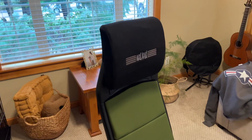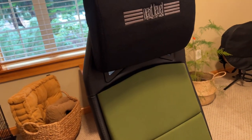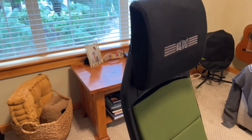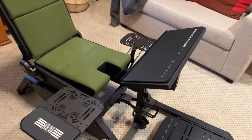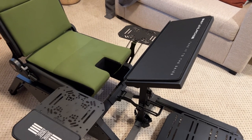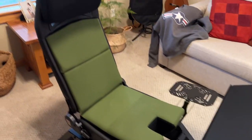Greetings everybody, this is Juice. So the chair — you guys probably saw the time-lapse video — that took me about an hour and a half, give or take 15 minutes, to put together with my nephew. We really took our time to put everything together and evaluate things ahead of time so we wouldn't have to make adjustments twice. I'm still going to do some customization later, but I'll show you what I've got so far.